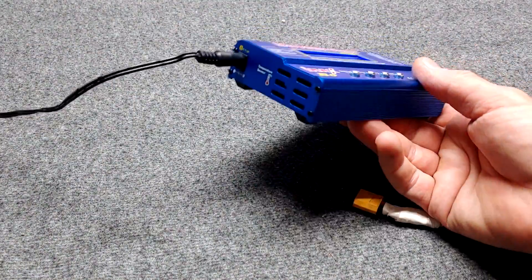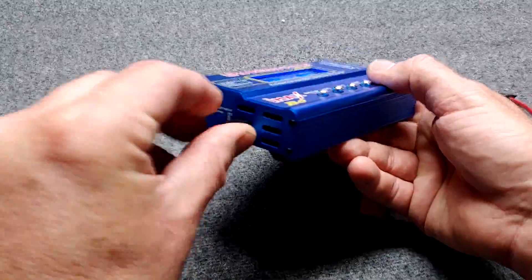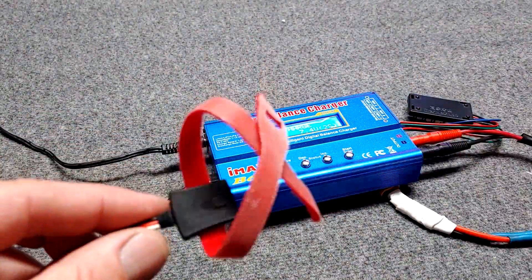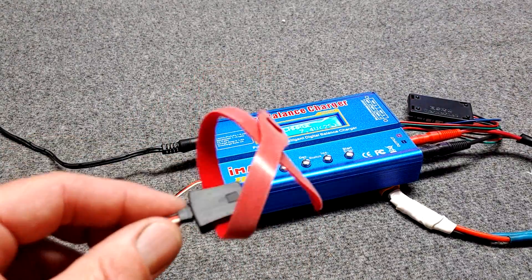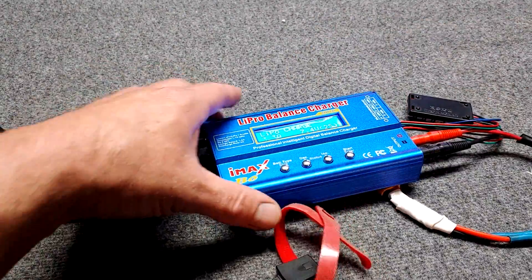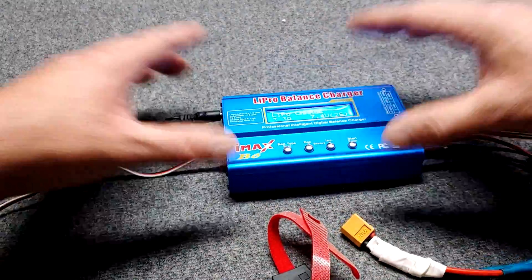This charger and many others have a place to plug in a temperature probe, which is great. If you're going to be charging your batteries unsupervised and they're getting too hot, the charger will turn off if the battery reaches a certain temperature. All those settings are in here and you can change them for whatever situation you're in.